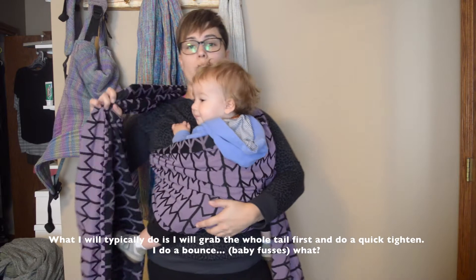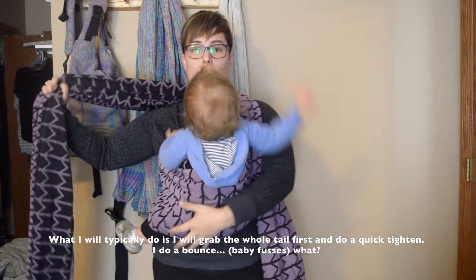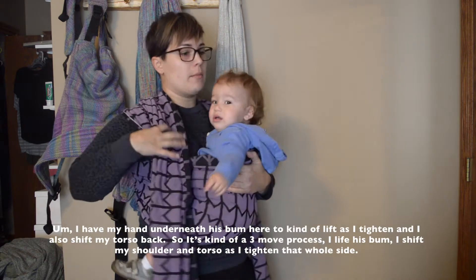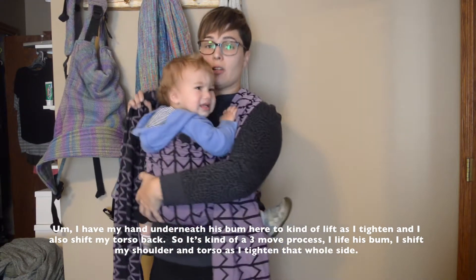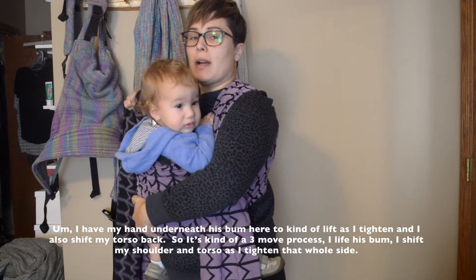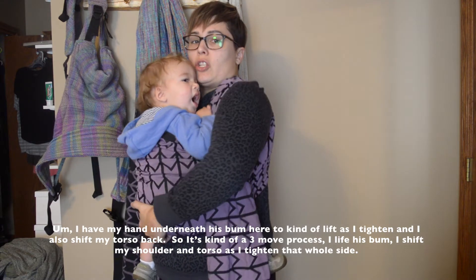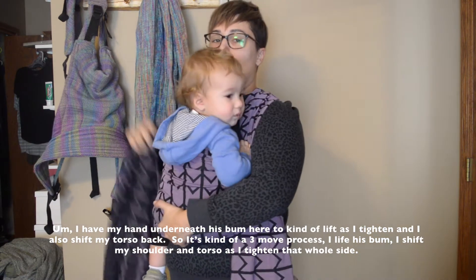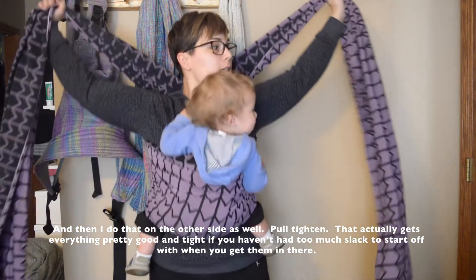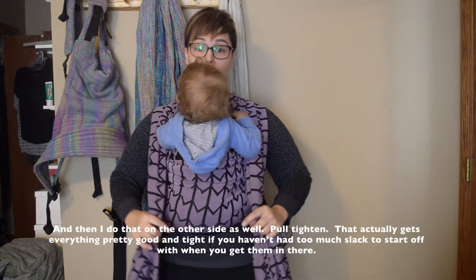What I typically do is I will grab the whole tail first and do a quick tighten. I have my hand underneath his bum here to kind of lift as I tighten, and I also shift my torso back. So it's kind of a three-move process: I lift his bum, I shift my shoulder and torso as I tighten that whole tail. And then I'll do that on the other side as well. That actually gets everything pretty good and tight if you have not had too much slack to start off with when you get them in there.